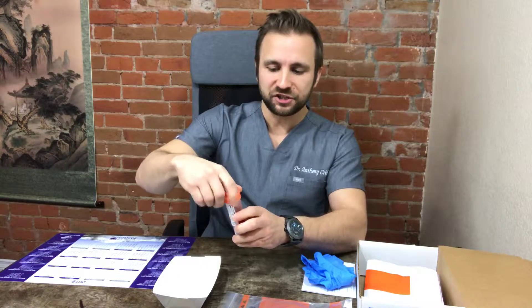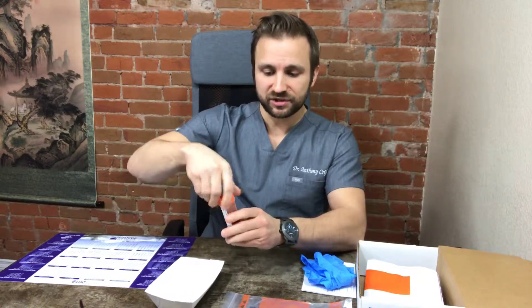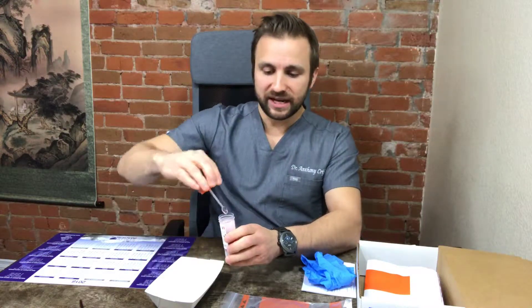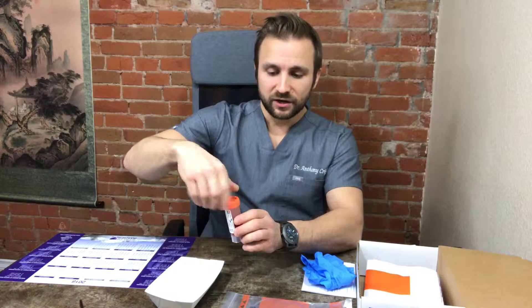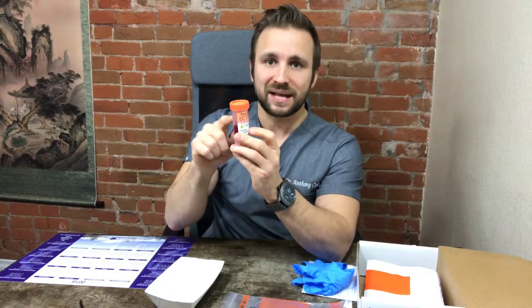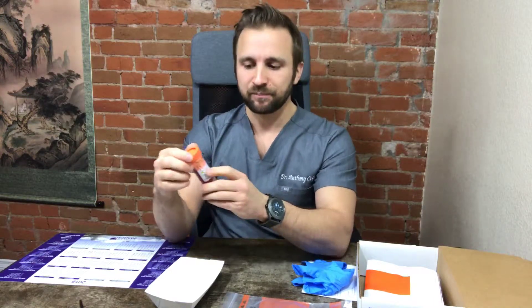Stir the sample and then shake it for 30 seconds. There is a red line on the front of the vial that says 'add specimen to this line.' You don't want to fill it past that line — just add a little bit of stool until you reach it. We want to make sure we follow all these directions precisely so you don't have to redo the sample.